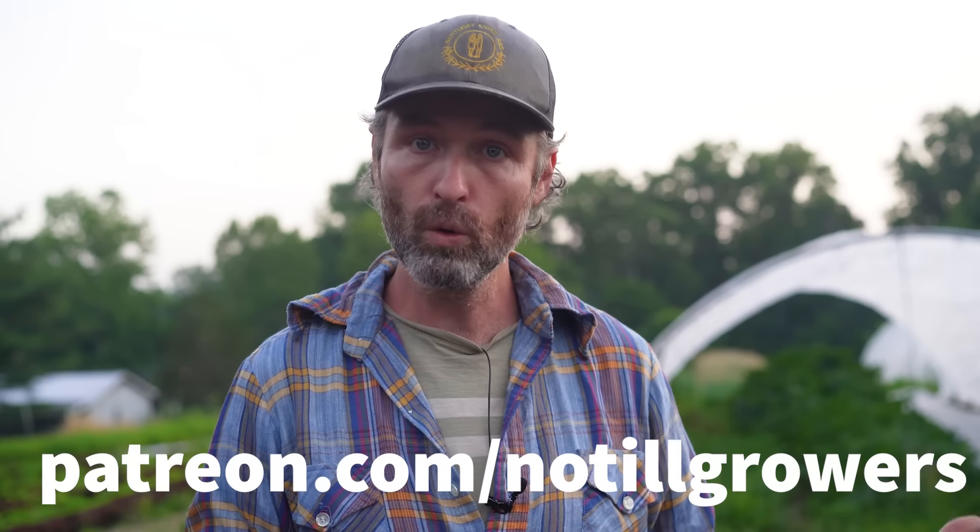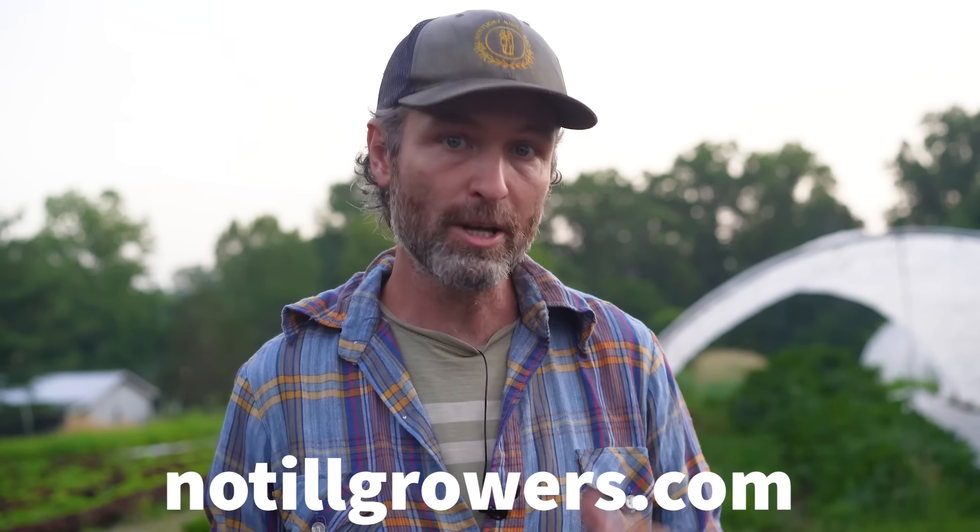First things first, if you're not subscribed to this channel, make sure to hit the subscribe button. If you are subscribed, you are awesome. And if you gain something from this video or any of our work, you can always support it at patreon.com/notillgrowers or pick up a copy of the Living Soil Handbook from notillgrowers.com specifically, where the proceeds go to making more content like this.